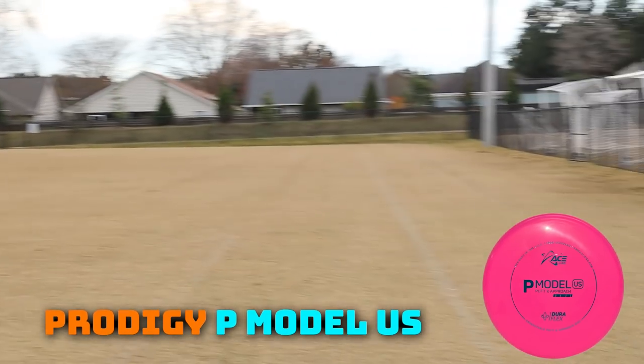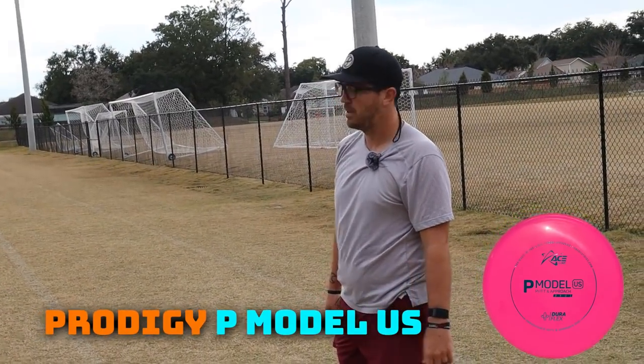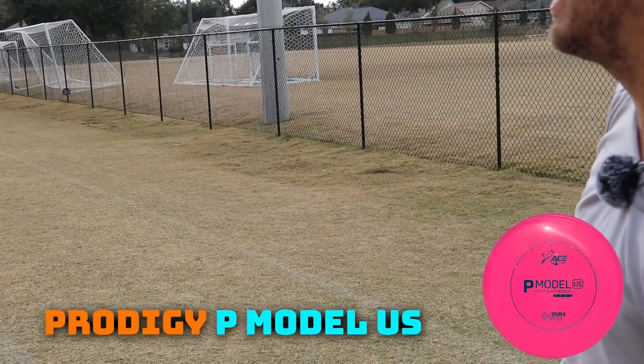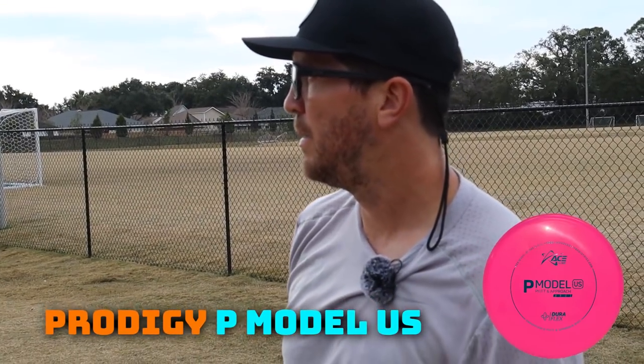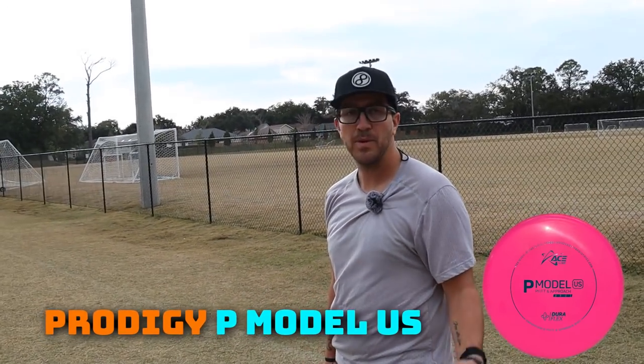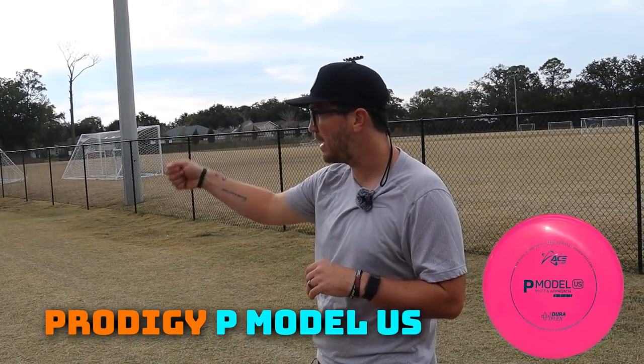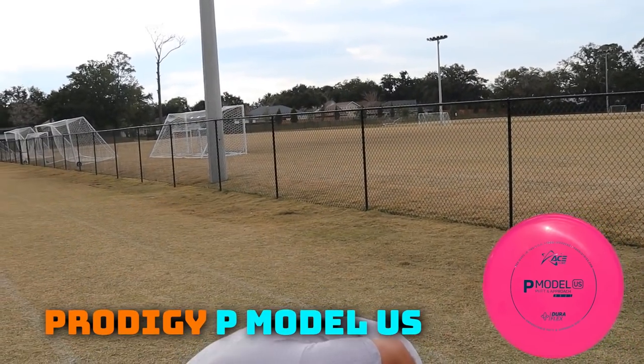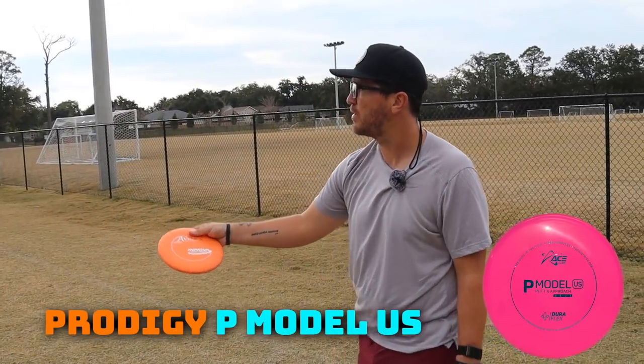That did not glide at all. More of an approach disc, if that's the case. Could have been on me — I might have just let that drop in the wind. But it felt really good on the release, clean out of the hand, but definitely didn't get the push that I was hoping for. Might have to throw that one again.